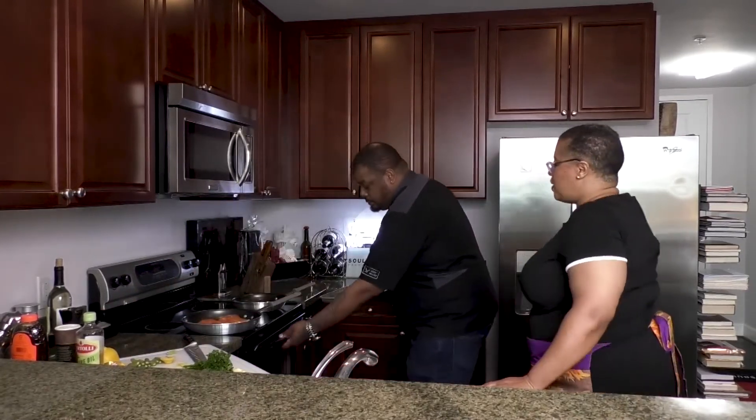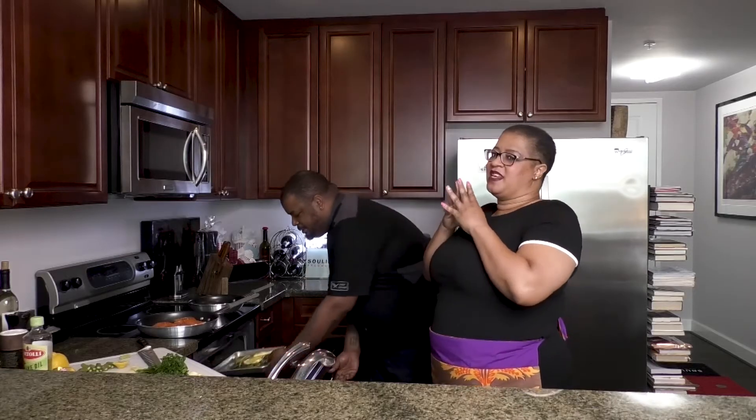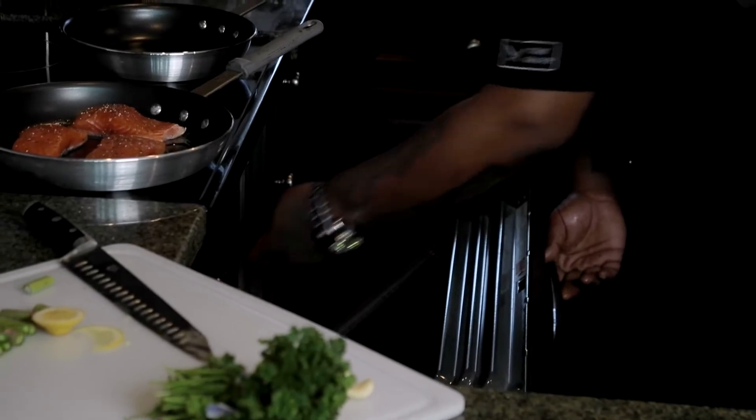Pop that in the oven at 450 degrees for about five to six minutes. Everybody loves 350, but that's too low. At 450, five or six minutes — watch it though, because depending on how much asparagus you have, six minutes might turn into eight minutes. I've been doing 350 for about 15 minutes, and that's clearly wrong.